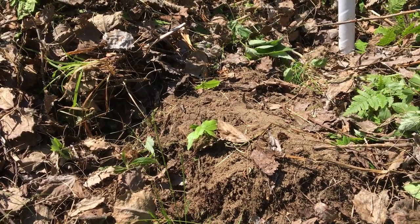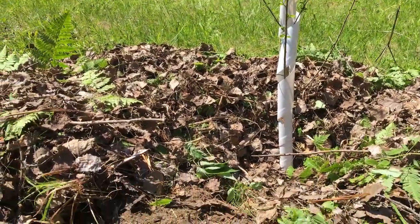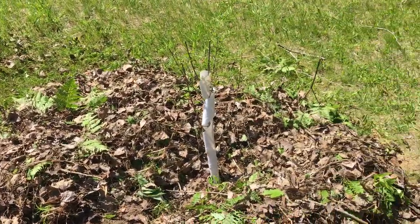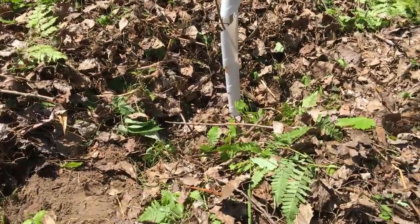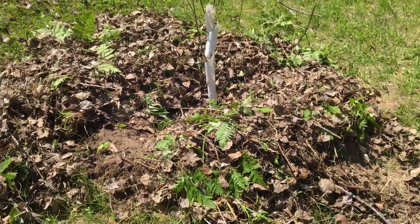I figured out it takes about one and a quarter wheelbarrows of dirt to go around the outside edge of the sand berm he had around each of these trees. And it's going to take me about two and a half to three wheelbarrows — I've got a really shallow wheelbarrow — full of leaves to mulch with.